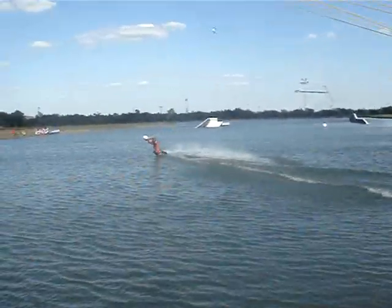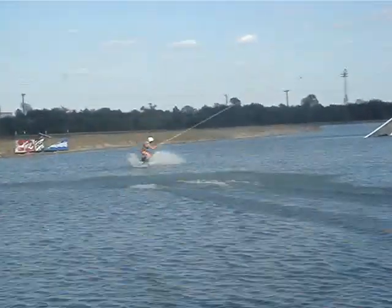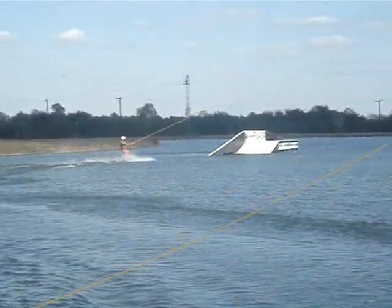We'll stop by here in May earlier this year, and as a current points leader in the overall U.S. Tour, we're at three of the four stops.